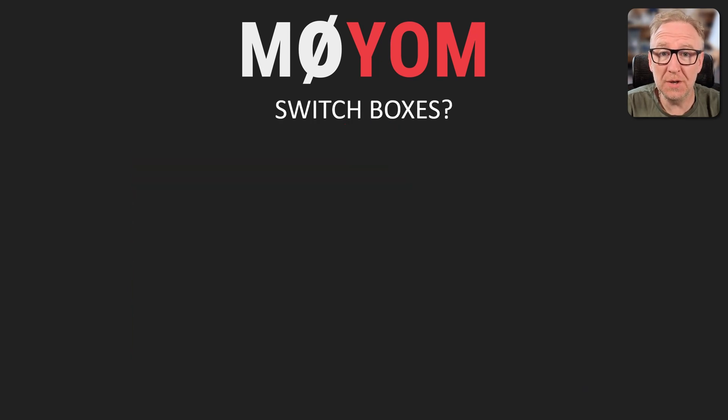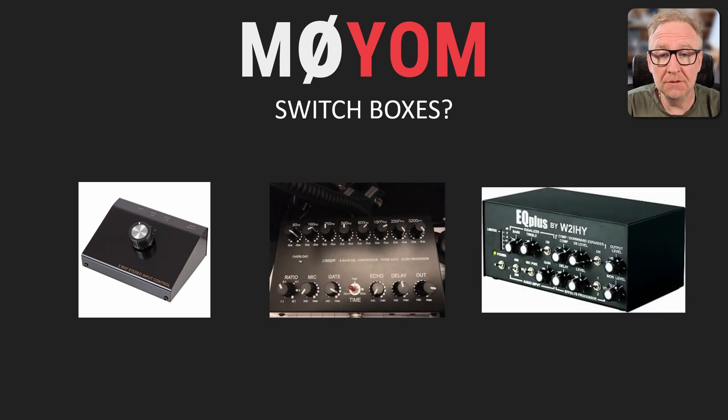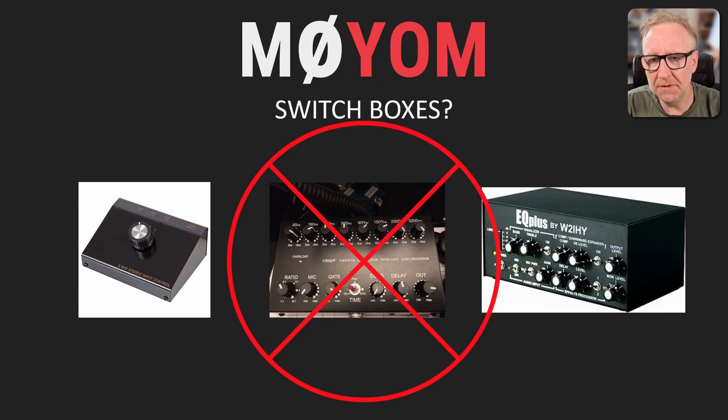I could use a variety of switch boxes combined with maybe some EQ boxes and compressor and so forth, and change the rig audio settings whenever I wanted to swap to a different microphone. In many circumstances — probably the majority — it can be a very cost-effective and simple option and it's a really great choice. But for my situation, things would quickly get messy again with lots of switches and buttons, so I don't think this solution is really right in my case.